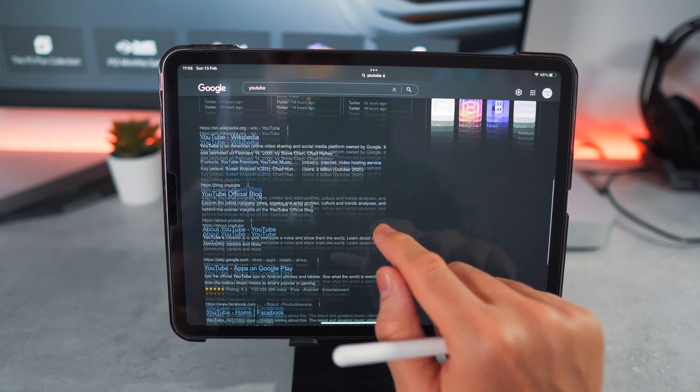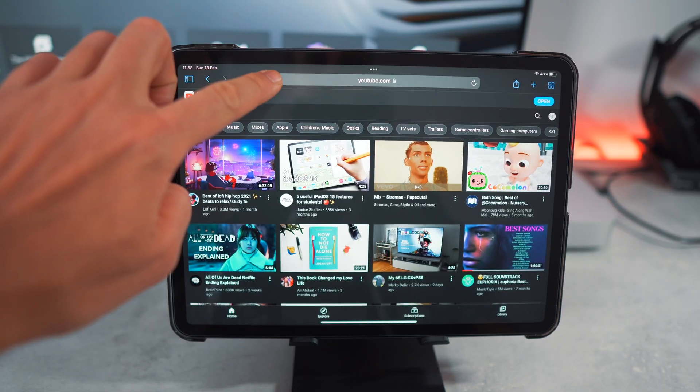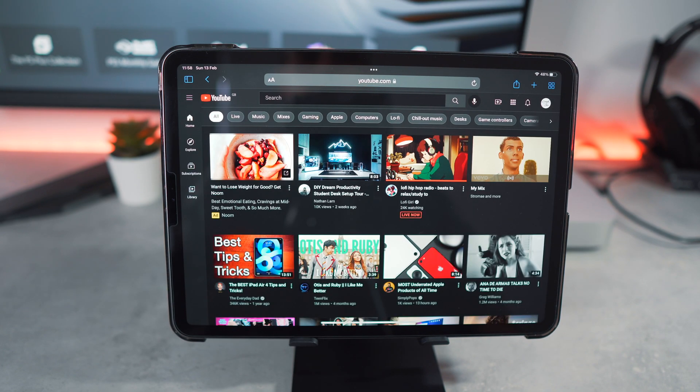To get this up and running, head over to the Safari app, then to youtube.com, and make sure you're logged in. Then tap the double A button at the top and make sure that 'Request Desktop Website' is selected and not 'Request Mobile Website'.